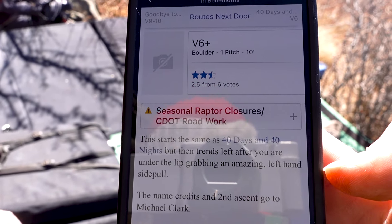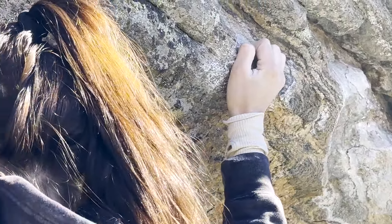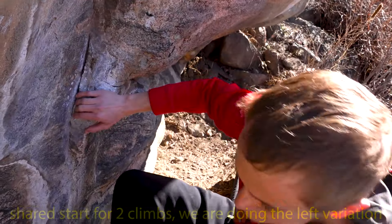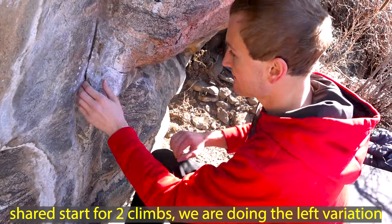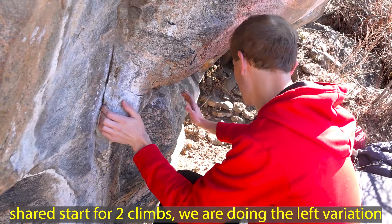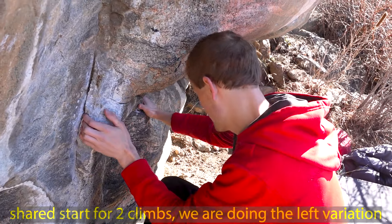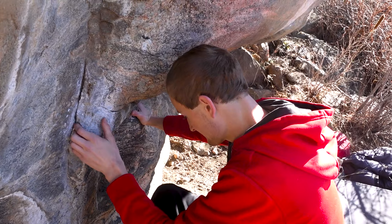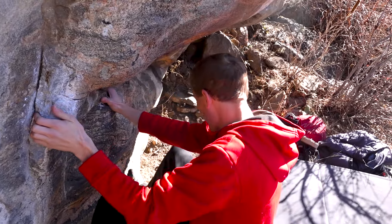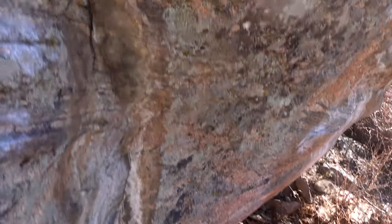Okay, V6+ starts the same as 40 Days and 40 Nights, but then trends left after you're under the lip grabbing an amazing left-hand sidepull. 40 Days and 40 Nights says start sitting with a good left-hand sidepull and a sloping slot for your right hand right here. Head up and right over the lip to a very committing mantle, but the other one says start the same, then at the lip you traverse left.